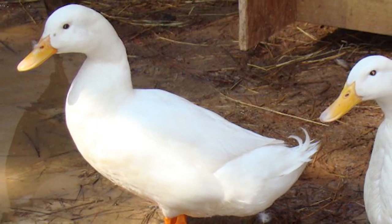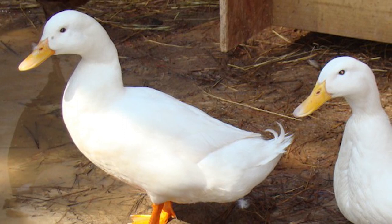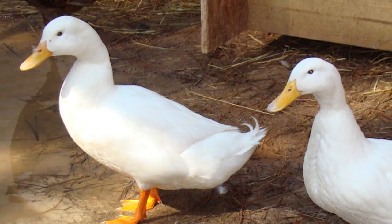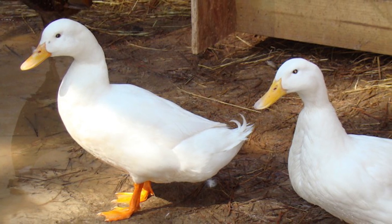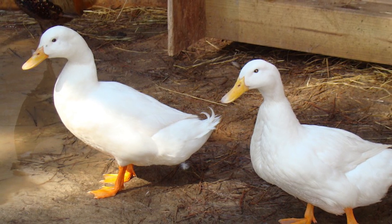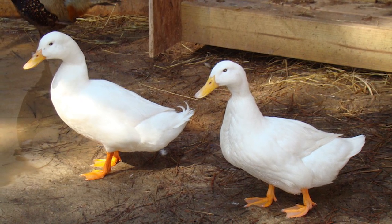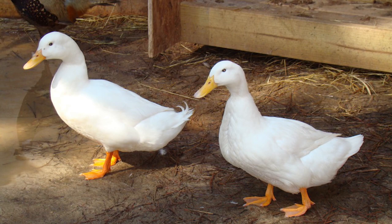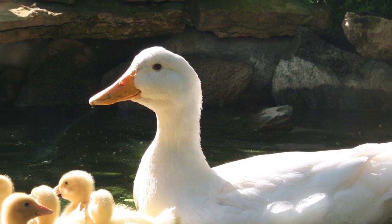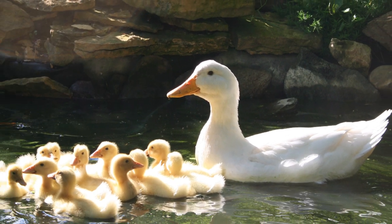Pekins are large-framed, hardy, and fast-growing. On average, mature males weigh 10 pounds and mature females weigh 9 pounds. They have a high feed conversion ratio, a calm temperament, and are fertile. Their eggs have a high hatch rate, and their white feathers make the carcass easy to clean during processing.